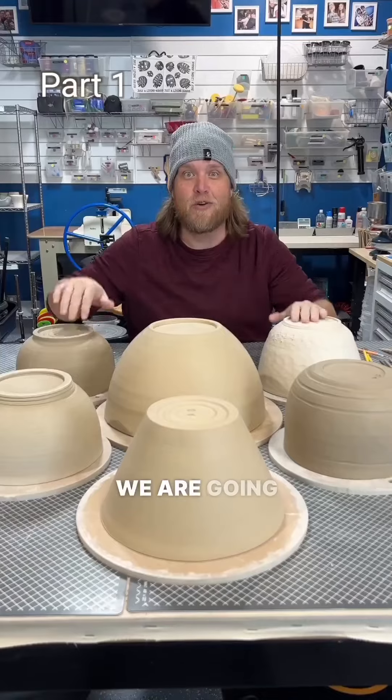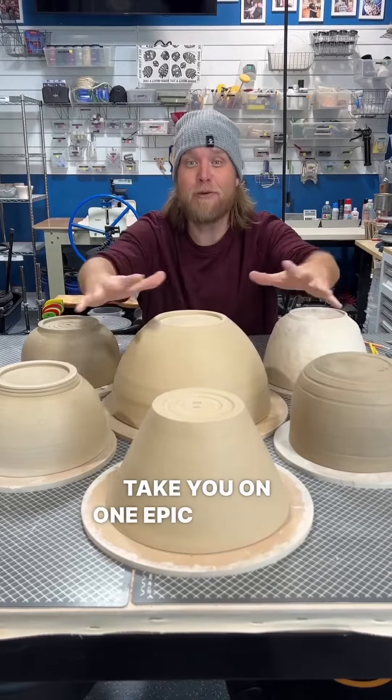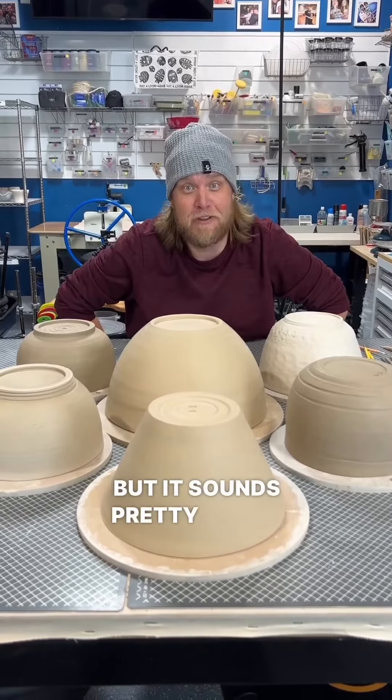I'm back. We are going to make lots of giant bowls. I'm about to take you on one epic pottery adventure. I don't know if that sounds fun to you, but it sounds pretty fun to me.